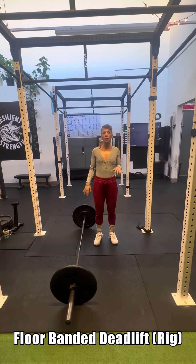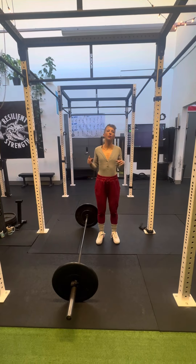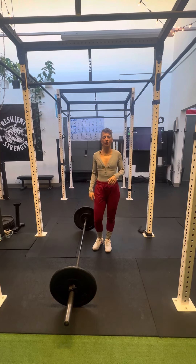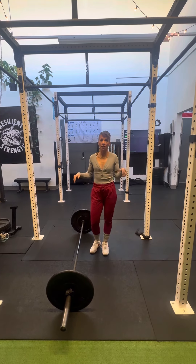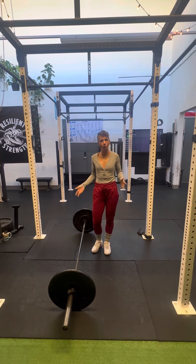We're going to do floor banded deadlifts. What you want to do is claim one of the inside stations on the rack. You can also do this on the black rogue cage that's in the powerlifting area. Just make sure it's only on racks that are anchored down under the ground — really, really important because you are definitely strong enough to move racks.